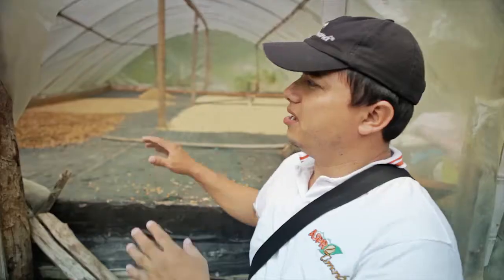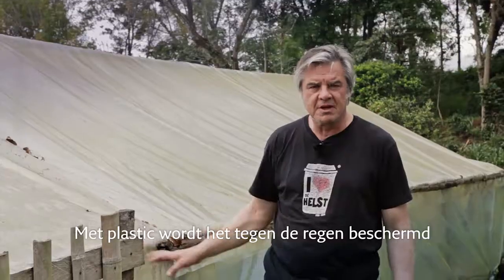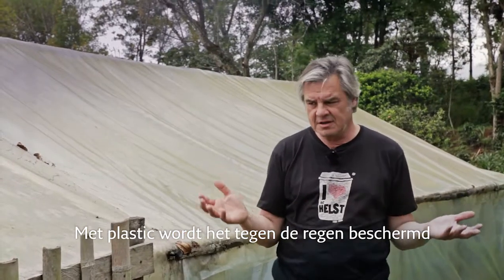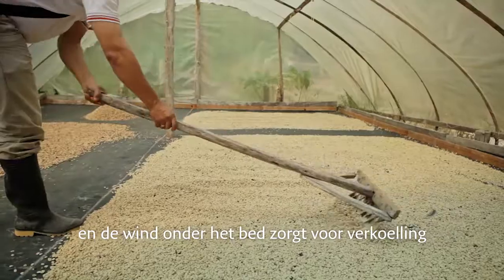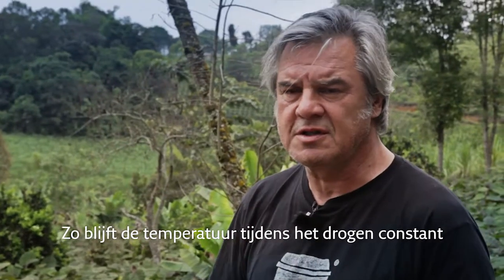This is the drying bed. It's protected by plastic from the rain. It's basically dried in the sun, and the wind will go underneath so that the drying is more consistent.